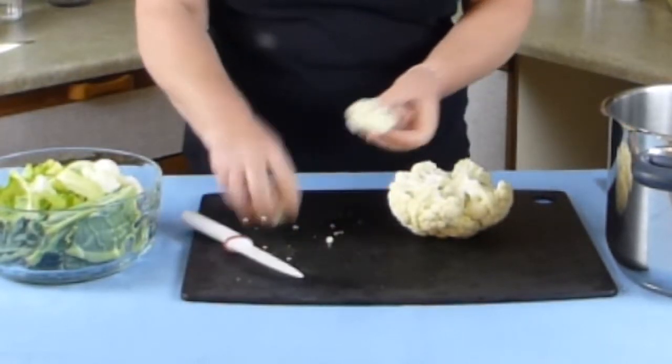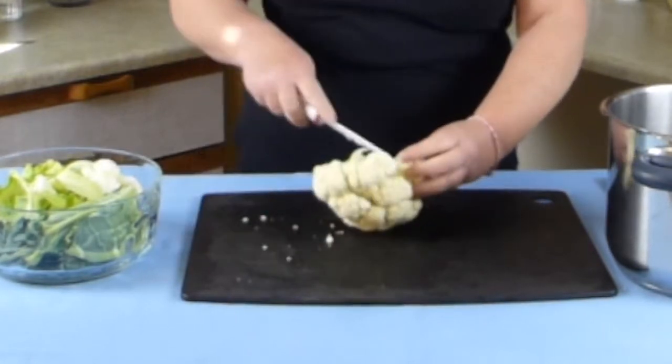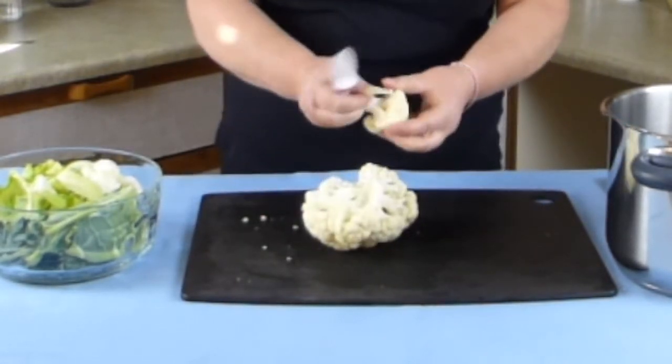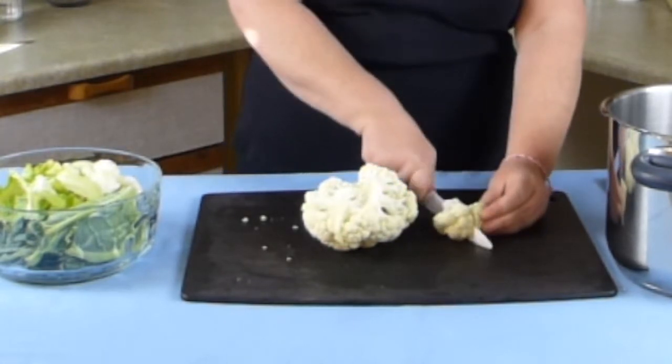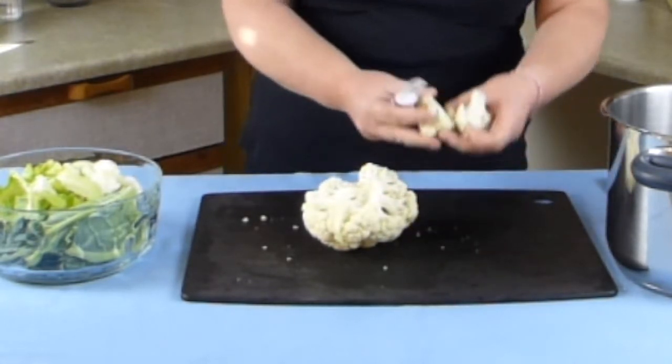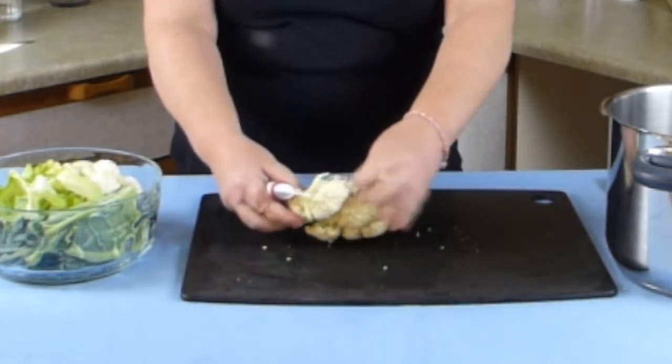Sometimes it's natural as to where the florets are and they come off at about the right size, and other times — like this one's a little bit too big — just cut straight through and there you go, round about that size. So just go through the whole cauliflower.